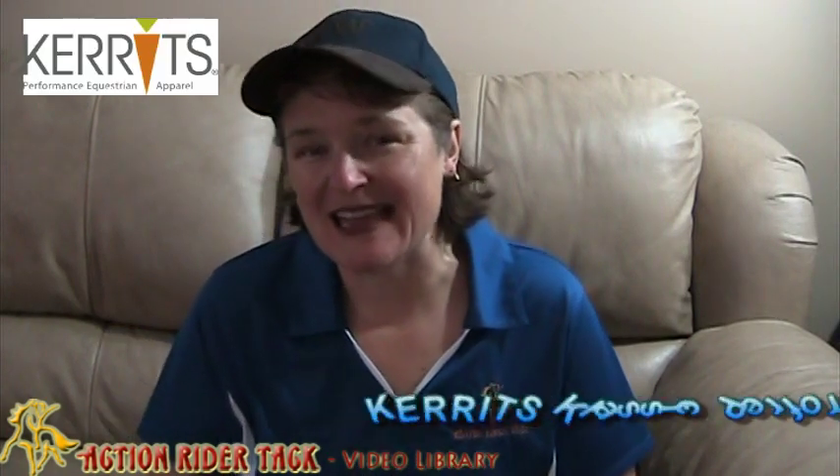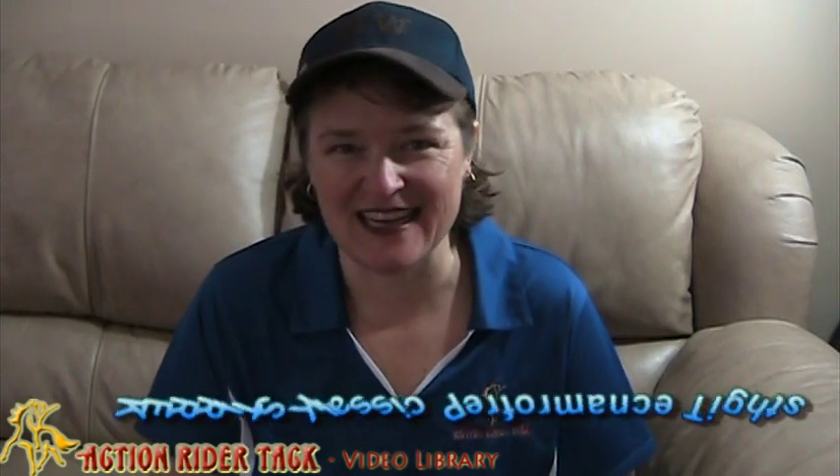Hey, Action Riders! This is Deidre Huey with Action Rider Tag, and I'm going to talk to you today about one of the products that Carrots has called the Classic Performance Tite.